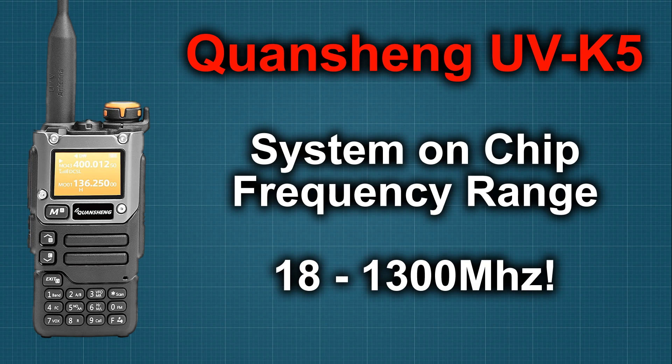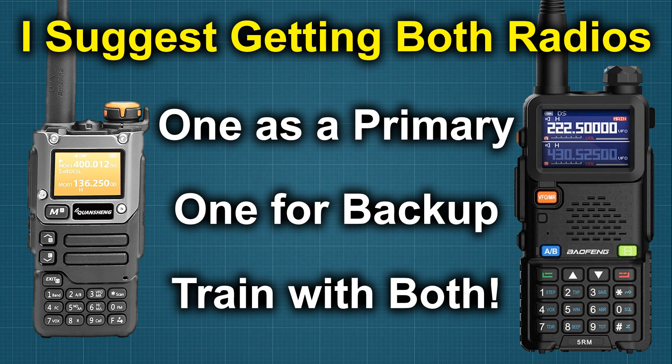But all things being equal, if it's stock firmware and you can only carry one antenna, I think the 5RM would still be my choice. So if you're asking me for my final answer — if finances were allowing and you were just starting out — I would purchase both radios. Both have their pluses and their minuses, both complement each other. For the price point, they're right around $35 to $40 a piece. Get one, then pick up the other one.